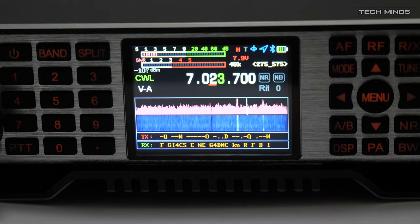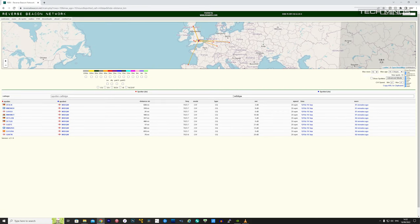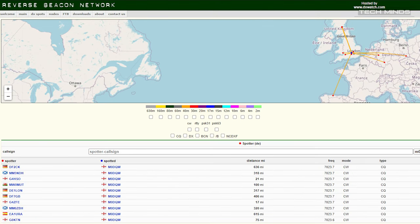After sending a CQ call using the Q900 and a QWERTY keyboard, I checked the reverse beacon website to see if my CW CQ call was decoded anywhere. To my surprise it was actually picked up by a few stations here in the UK and a couple around Europe. So does that mean I can work CW without using a Morse key, having to write down decoded Morse messages, or even learning Morse code fully while using this radio? I'll leave that up to you to decide.